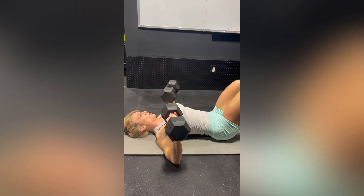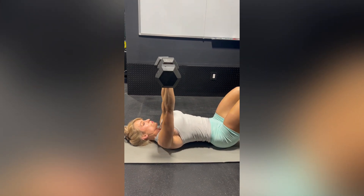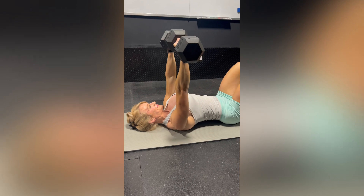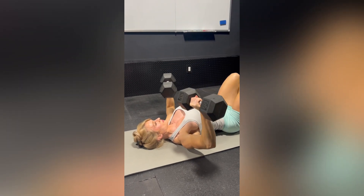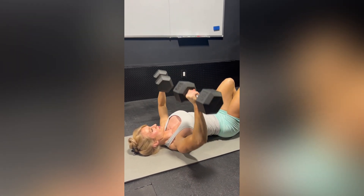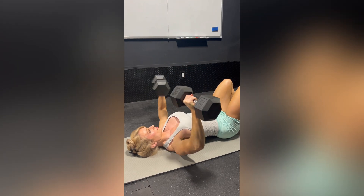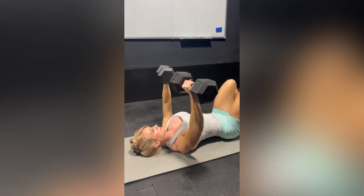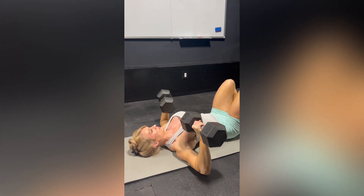Here Sarah is performing a floor press with dumbbells. This is really good to develop strength out of the bottom of the press, and it teaches you how far to come down with the dumbbells because obviously you can't go any further than the floor. Really good for building strength — triceps, shoulders, chest — all of that.